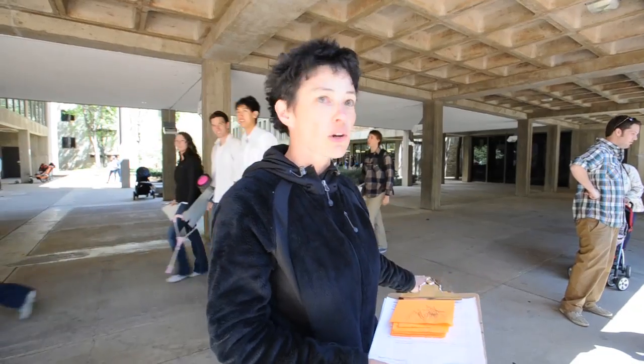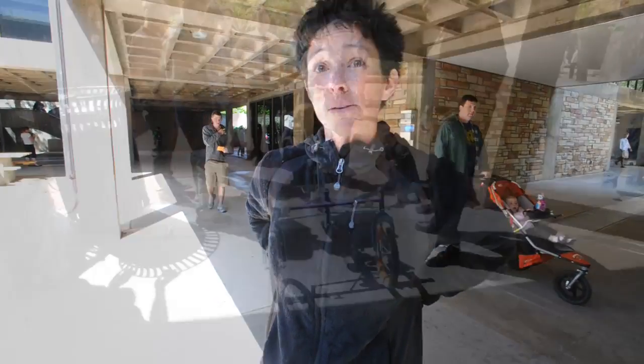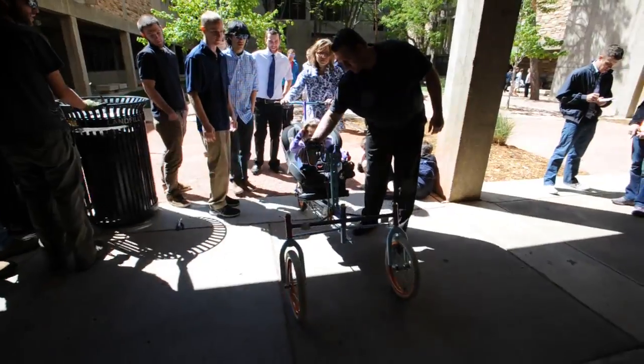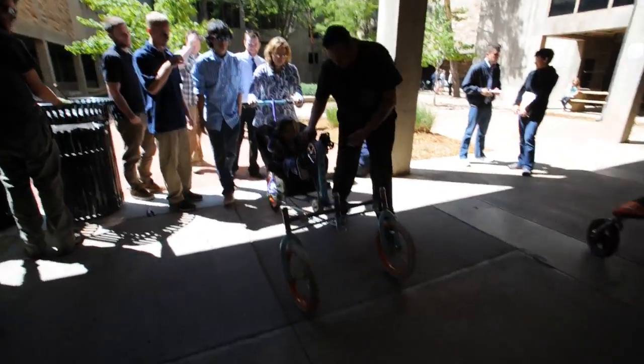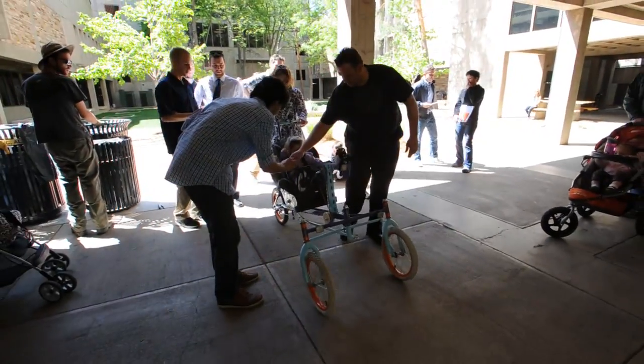This is actually what's called a component design class — it's machine design for mechanical engineering. Most of our clients, like Isabella, have an issue; she had a spinal infection. And then we have Lorenzo, Adrian, who is actually on his way. Adrian's our one adult.